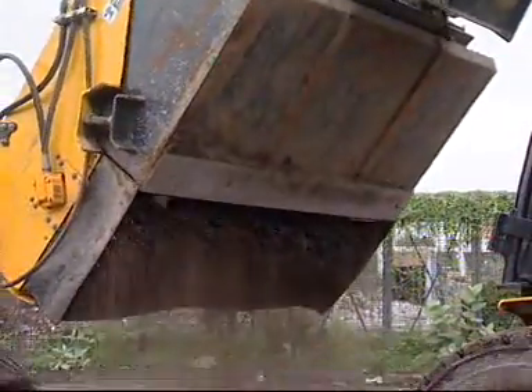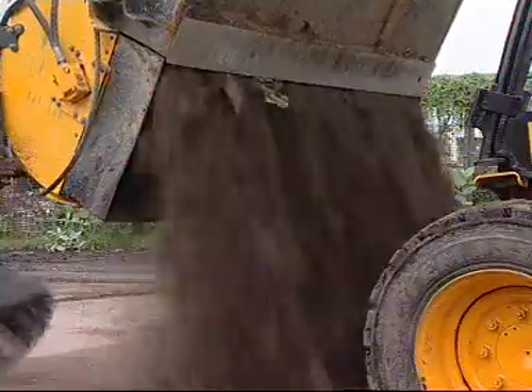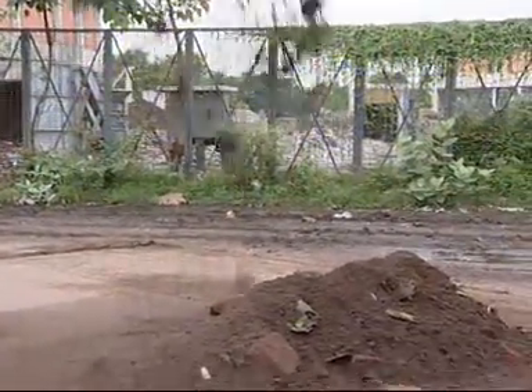Its reversible cutting edge helps cut loose and kick off mud, while the sweeper's nylon bristles deposit dirt and debris into the container, which can be emptied when full.